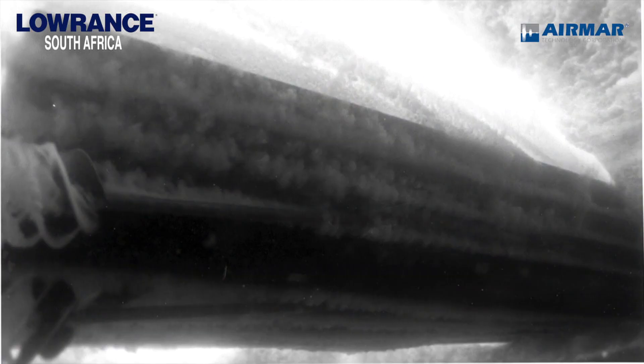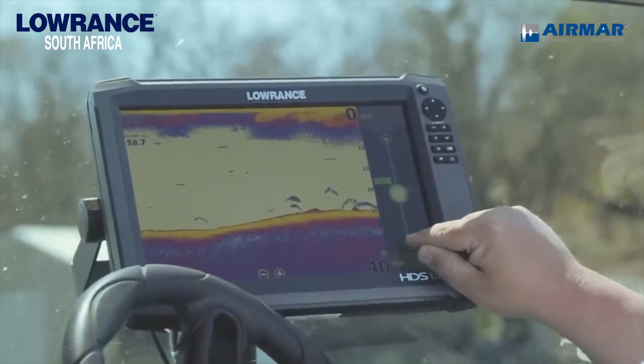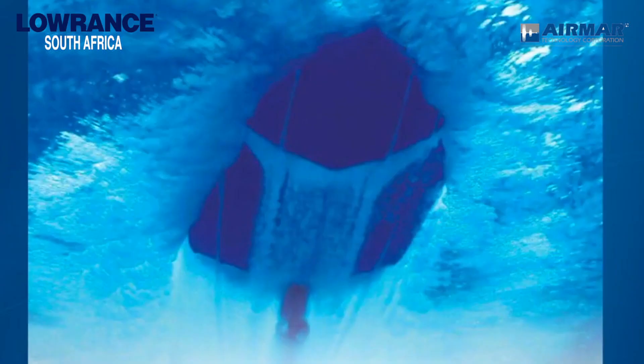That's what's going to give you really good performance. If you have bubbles going over the face of the transducer — even if it's an in-hull — at the location where that transducer is, you're either going to lose bottom when you get up on plane, or you're going to get a lot of noise on your fish finder. These guys will take sensitivity and try to adjust for that, but really it's just the bubbles coming down the hull over the face of the transducer. If we can get the face of the transducer deeper in the water, you will get a better picture on your fish finder.